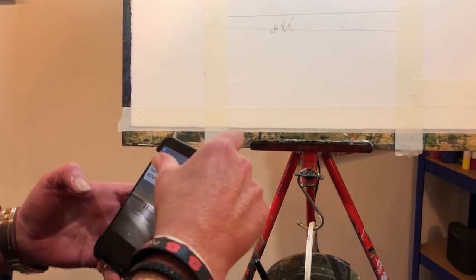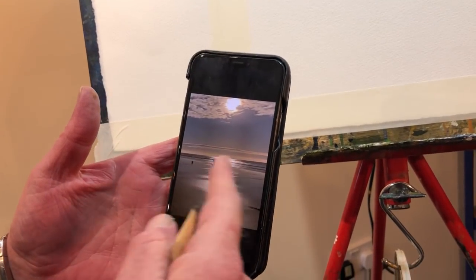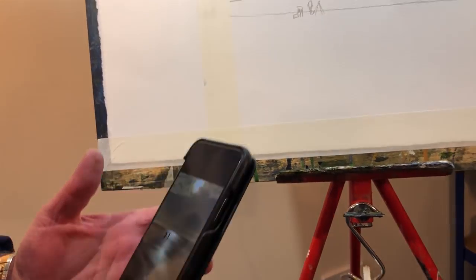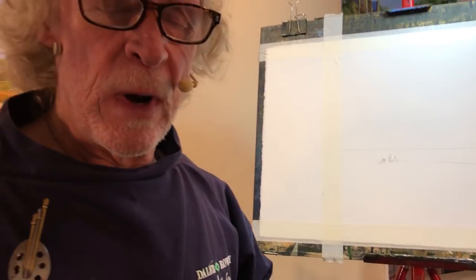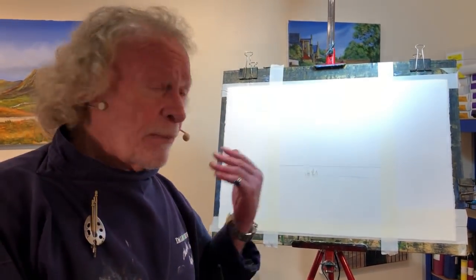As you can see I'm going to have strong reflections on this and light coming down from the moon, so bear that in mind as I'm doing it. Now I've more or less finished with the photograph. Don't stick too rigidly to photographs — you're not trying to recreate a photograph, you're putting your own stamp on the thing. Use the photograph just to get the basic elements in, then get rid of it and do your own stuff.